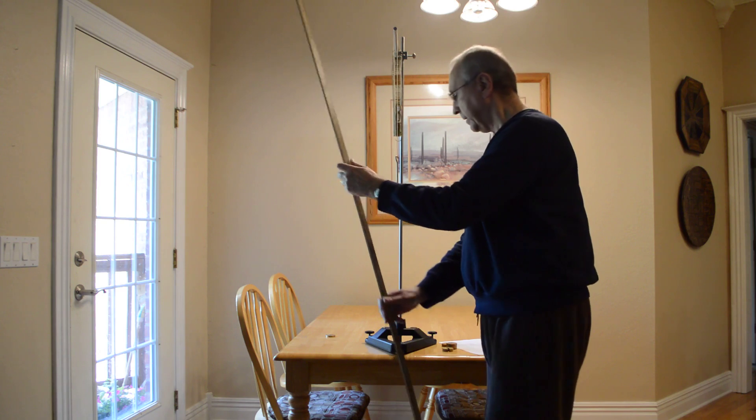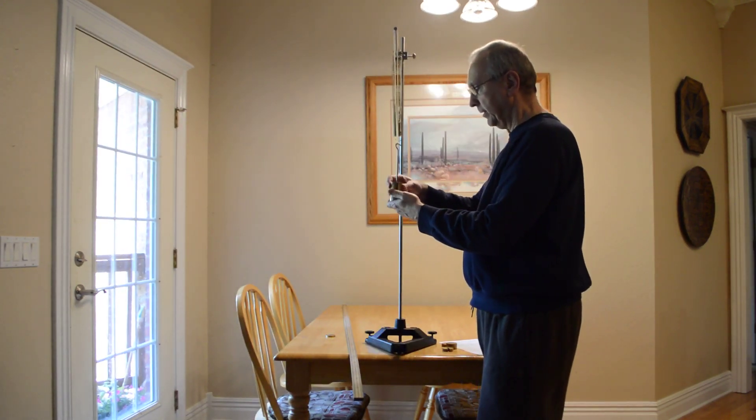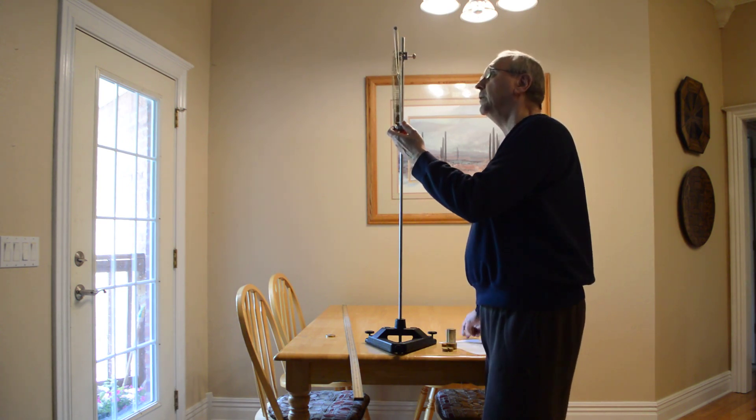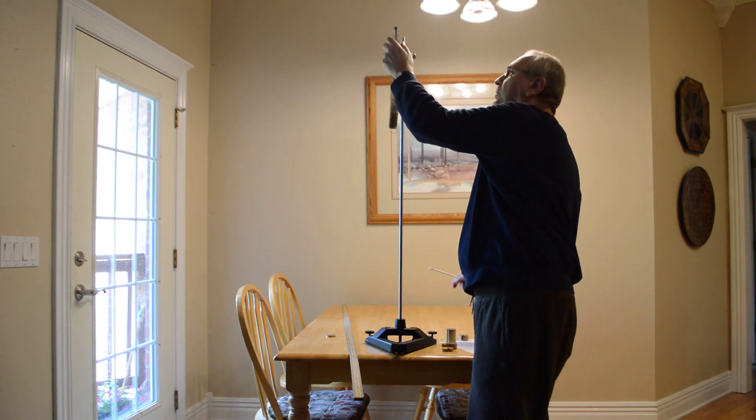Now I've got all that data collected. Now I'm going to do the same thing with the spring — I'm going to take off the rubber band and use my spring.